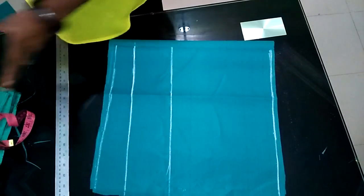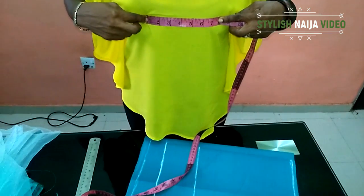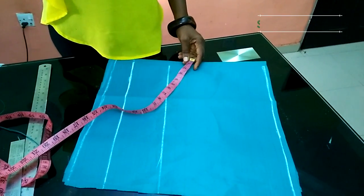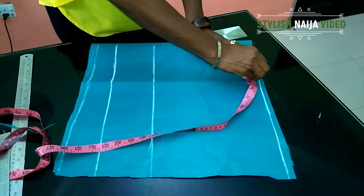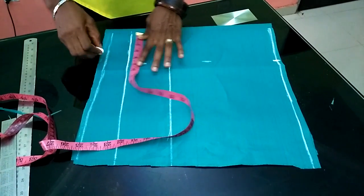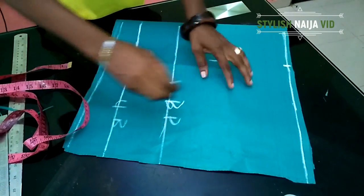For the bust span, take your tape and measure from one nipple to the other — mine is 8 inches. Ordinarily you divide by 2, but I'll add half an inch, so I'm measuring mine at 4 and a half inches. I'll take my tape and place it from the top: 4 and a half inches here because of the allowance, and 4 and a half inches below also. So this is the breast point line, this is the underbust line, and this is the shoulder line.